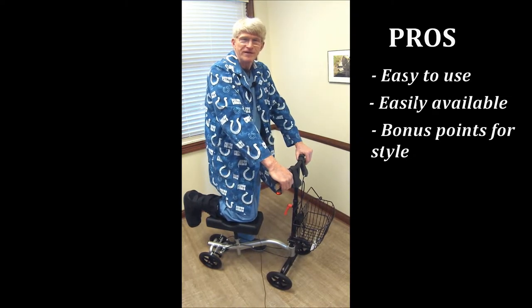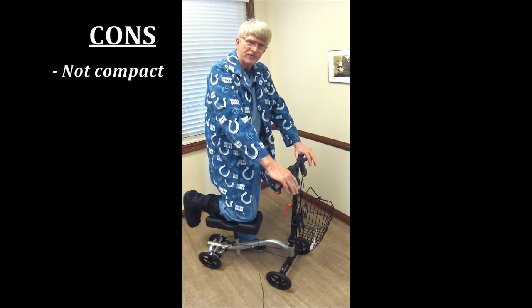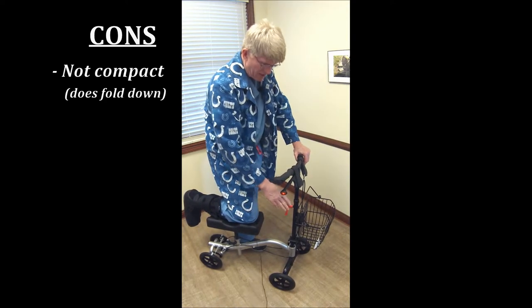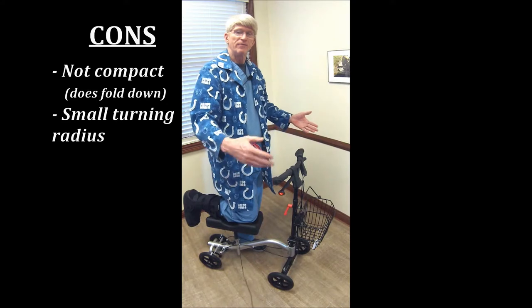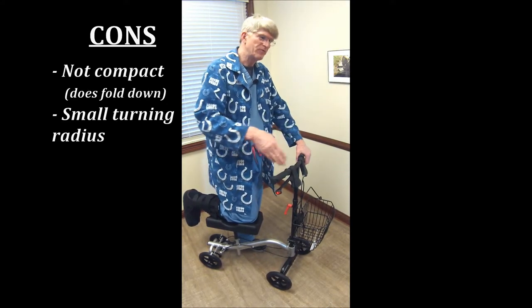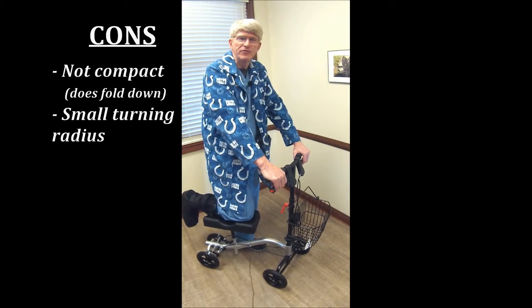What you have to be cautious of is they're not really compact, so if you're traveling with these, just be aware and check out the space you have available. The steering mast does fold down to some extent, but just be cautious when you travel. The turning radius — the wider and more stable it is, that's good, but that affects the turning radius. So expect to do a lot of three-point turns, moving forward and back. It's like backing up a trailer.